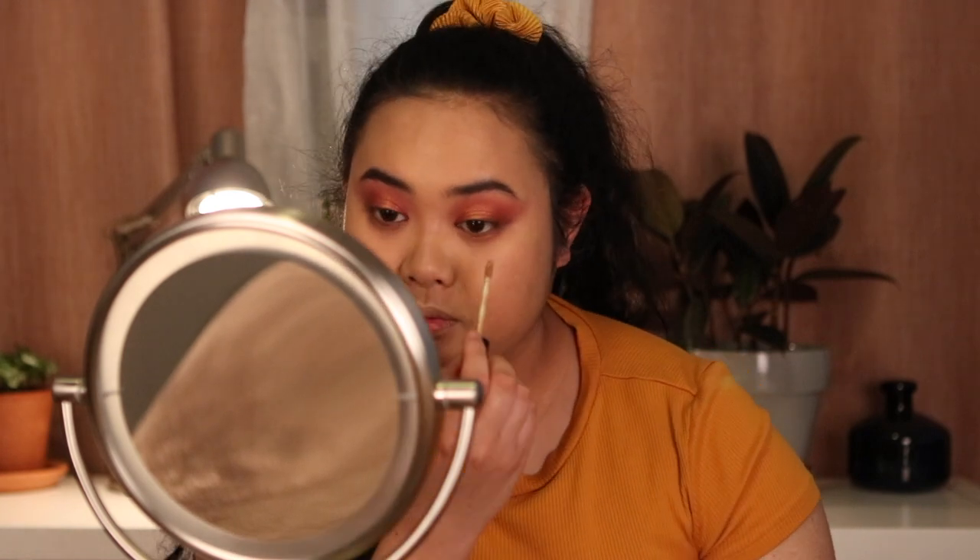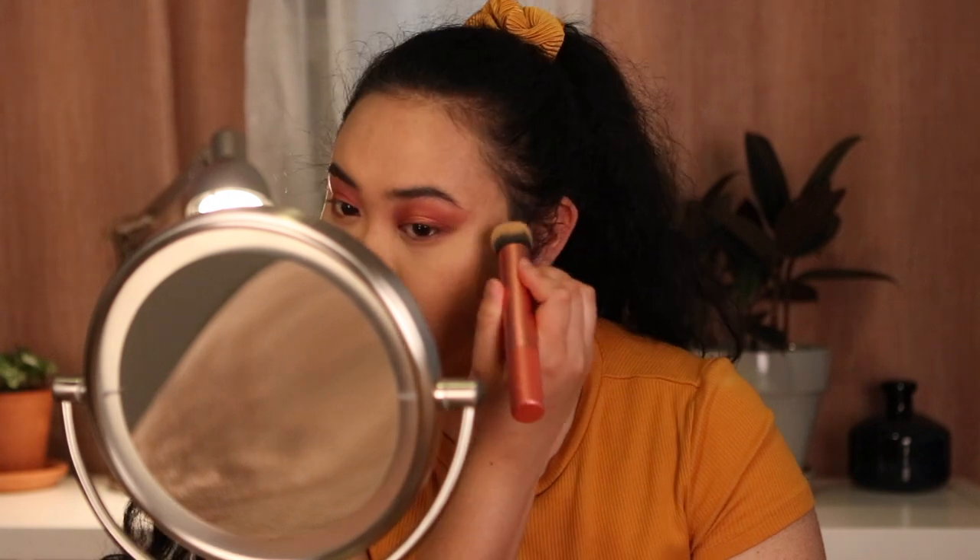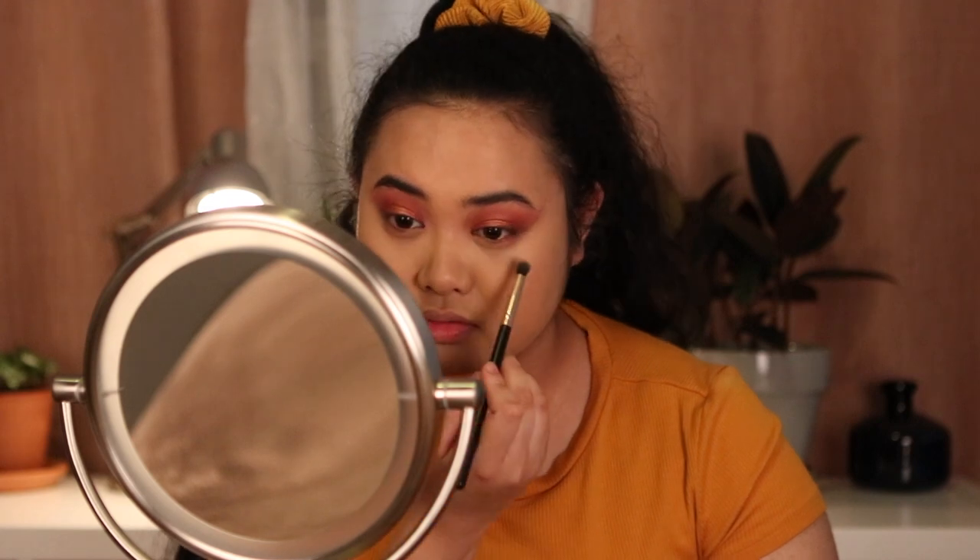Now that I have my foundation on, I'm going to put concealer on as well. I'm going to take the NYX HD Studio concealer in the shade Fresh Beige and put that underneath my eyes. One of my pet peeves is foundation lips — I absolutely hate them. Now I'll blend out my concealer on the under eyes and we can start adding the lower lash line to finish the eyeshadow look.